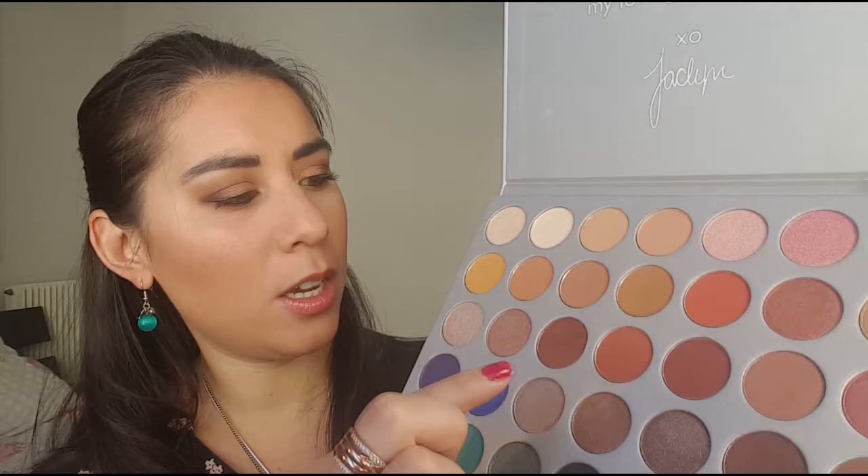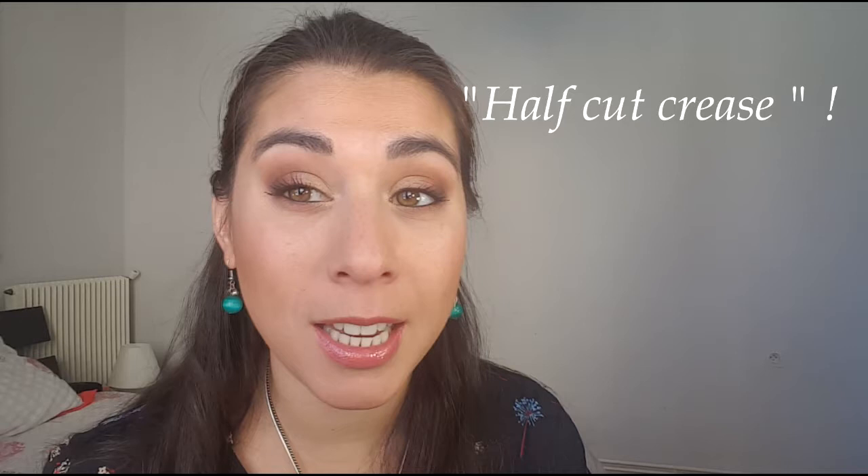un marron mat et une couleur de transition un petit peu entre les deux. J'ai utilisé la technique du half cut crease donc j'ai mis un petit peu d'anti-cernes au niveau du milieu de la paupière mobile. Vous verrez tout ça dans mon tuto, j'espère que ce maquillage va vous plaire et je vous souhaite de passer de très bonnes fêtes.